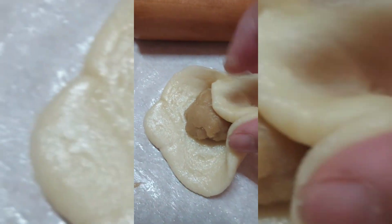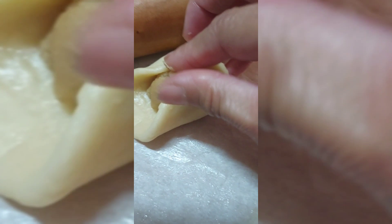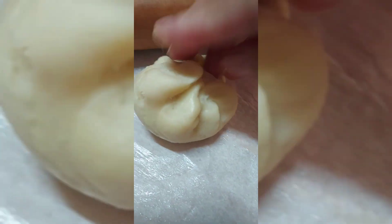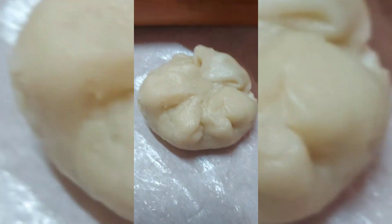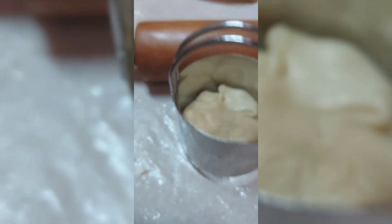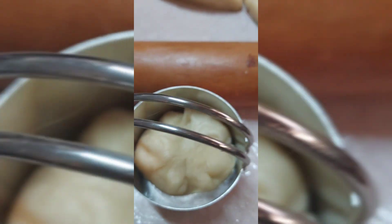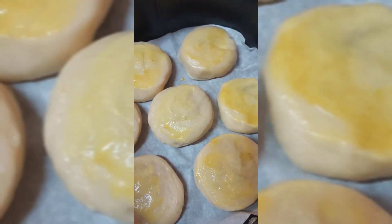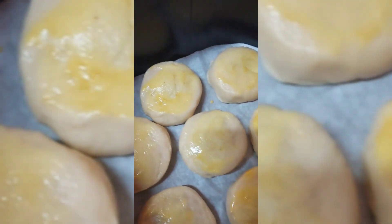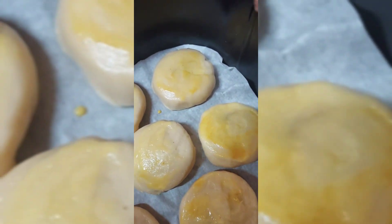Press the dough like this, then flatten it. Once it's flattened, I use this to get a nice round shape. And that's it — the batch is done. Now we will sprinkle some sesame seeds. I brushed it with milk.